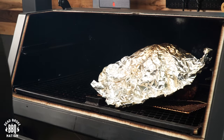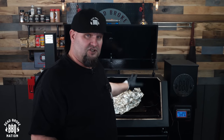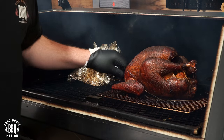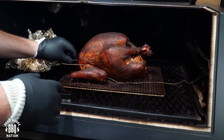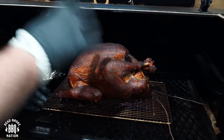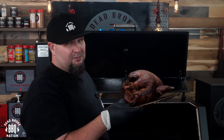The spatchcock turkey finished about a half hour earlier than the whole turkey, but this pit does have about a 10-degree difference from right to left. So if it was just the spatchcock in there, I think it would finish about an hour earlier. We're at about five hours now and the whole turkey is reading an internal temperature of 162 degrees. It's a little darker than normal but still not that bad — I do like the golden brown from the Cock-A-Doodle Brew Rub. I'm going to put this one in the PK and meet you at the cutting board.